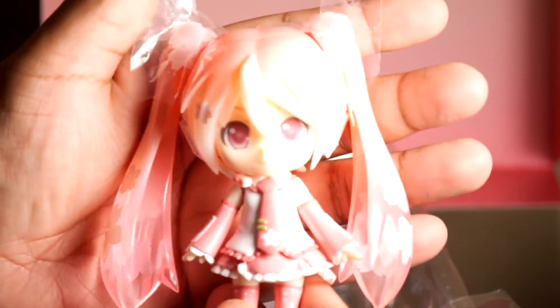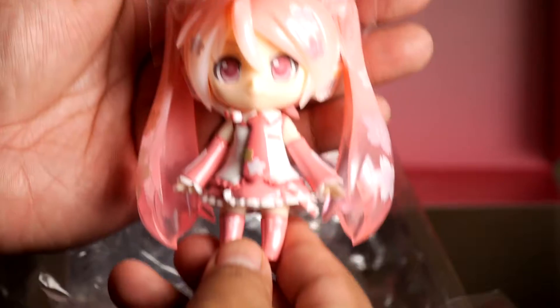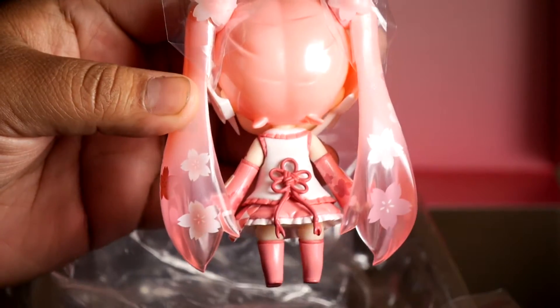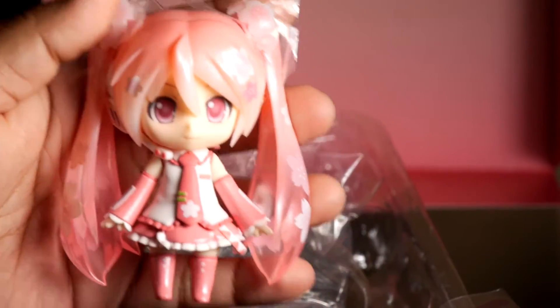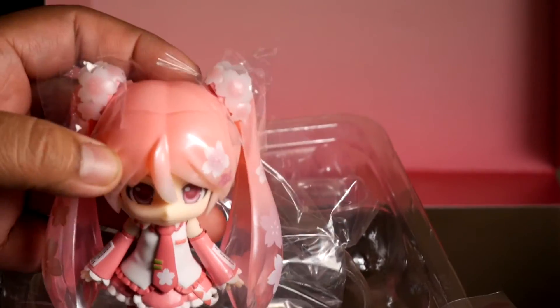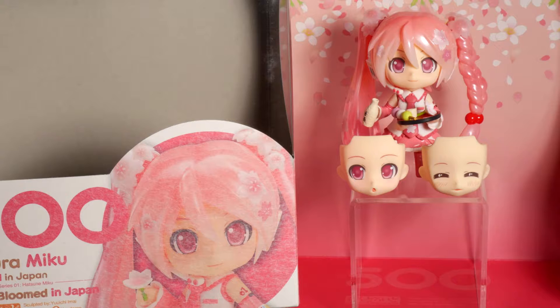Out of the package she looks amazing. As far as I can tell there are no paint defects or anything like that. I really like her translucent hair, and her little bow in the back has a loop where you stick the peg through — that's really ingenious. I'm really happy with her and can't wait to take pictures. Overall as a whole package it's awesome; she comes with a good number of accessories.